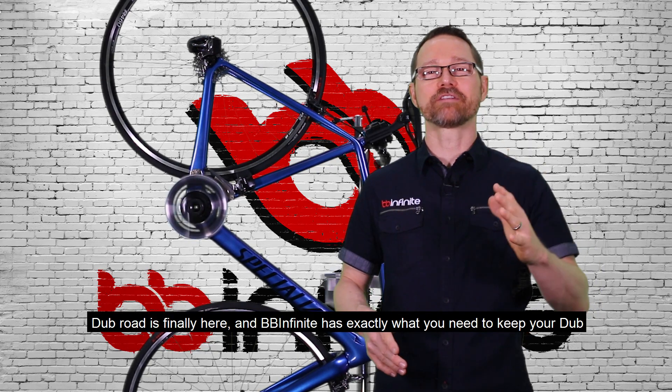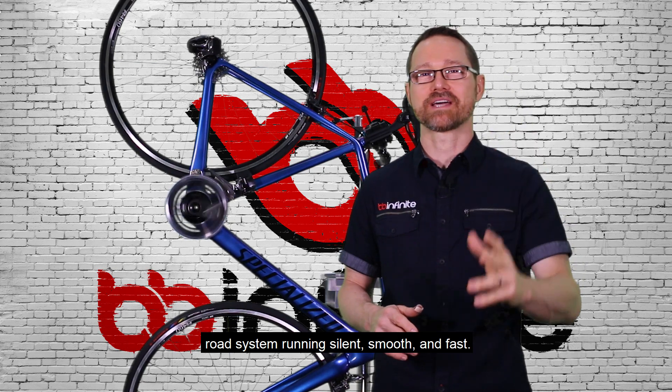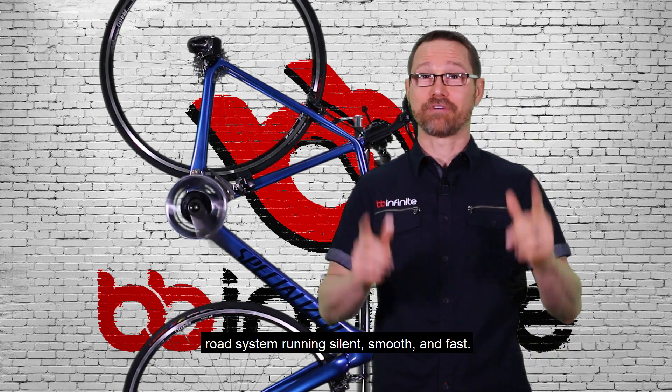Dubb Road is finally here and BB-Infinite has exactly what you need to keep your Dubb Road system running silent, smooth, and fast.